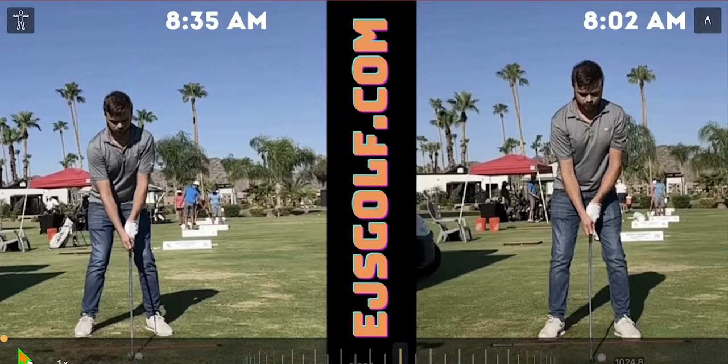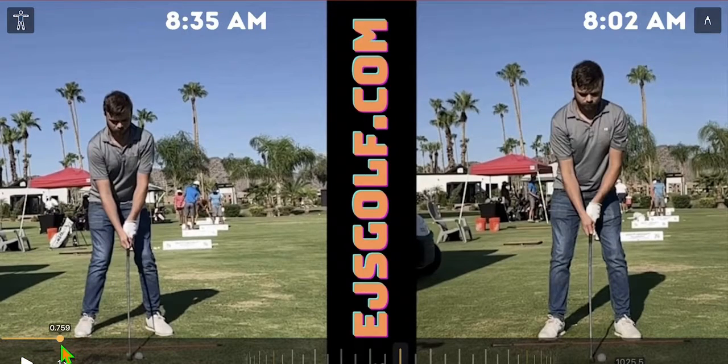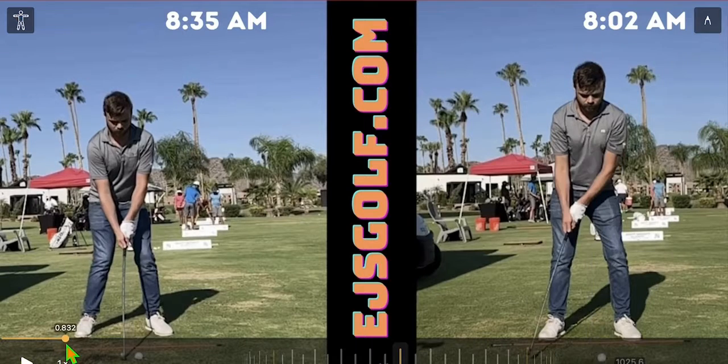First, I want to show you a video of one of my students — kind of the beginning and the end, or well, towards the middle to end — but just see the difference.